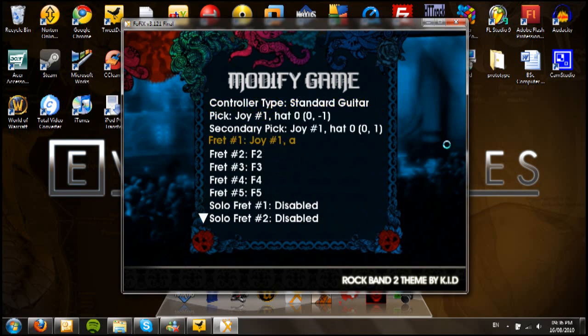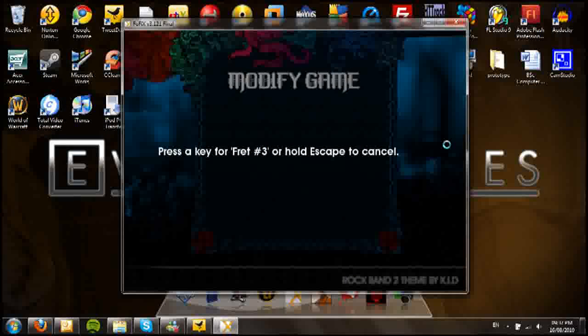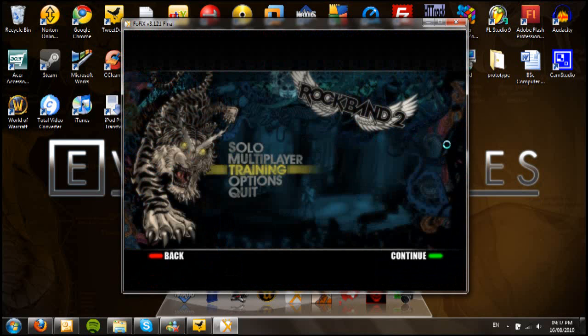So again, just to reiterate: press Enter on the key you want to set, then press the relative button on the controller. For example, for fret 2 you press Enter on the keyboard, then yellow on the guitar, and that sets it. Once you're done, press Escape to get back out of that menu. Then set the controller to guitar1 or whatever you called it, otherwise it won't recognise it. Once that's done, you should be able to use your guitar or whichever instrument you've set up.